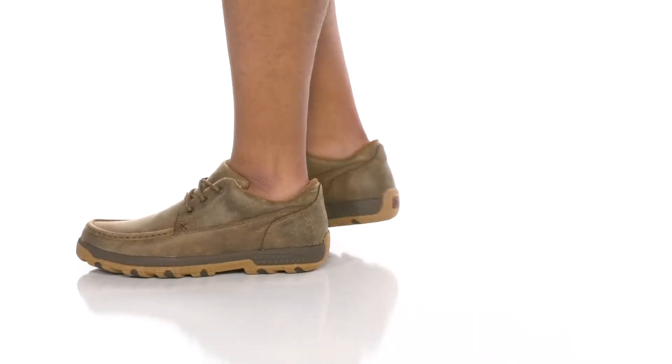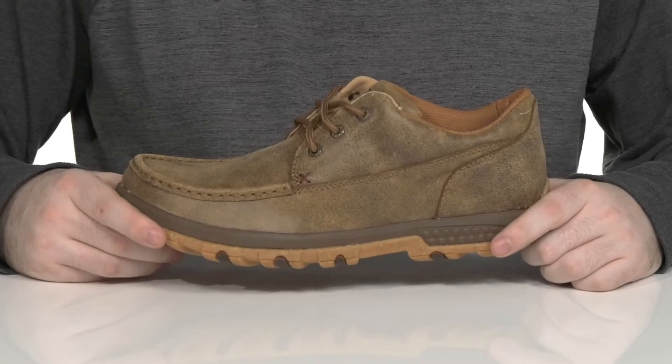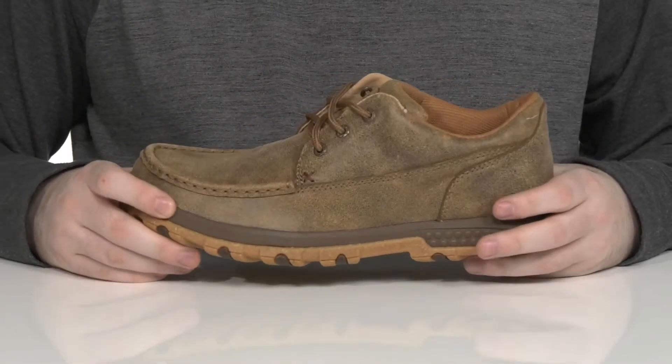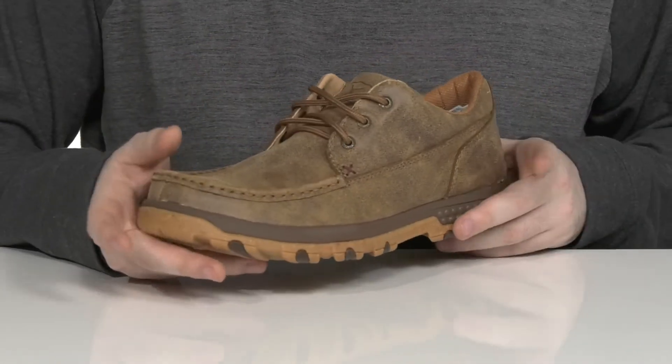Have a more unique and modern look to add to your western lifestyle with this silhouette from Twisted X. This easy-to-wear style has a handcrafted full grain leather upper. It has a very unique texture to it, accentuating its style.